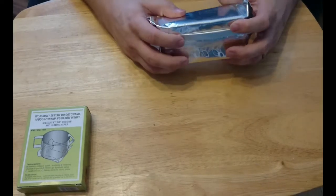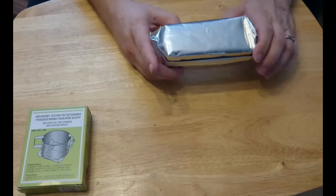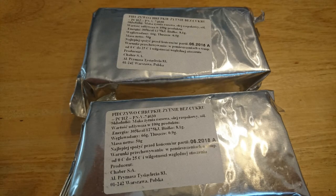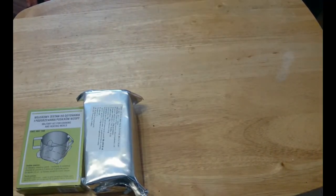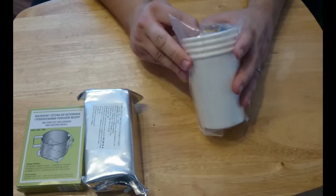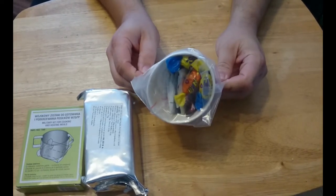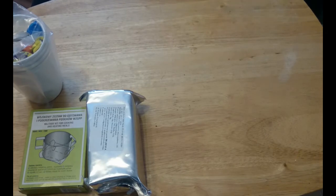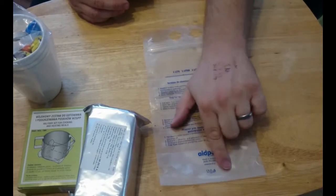Next out we have some crackers. Although the main pack had an expiry date of the 8th 2017, these actually expire in 2018. Then we have what I can only assume is the accessory pack - we've got 4 cups in here, and sweets and coffees and teas. Next we have a 1-litre bag for chemical disinfection of drinking water. It's got a nice little gusset at the bottom to stand up.